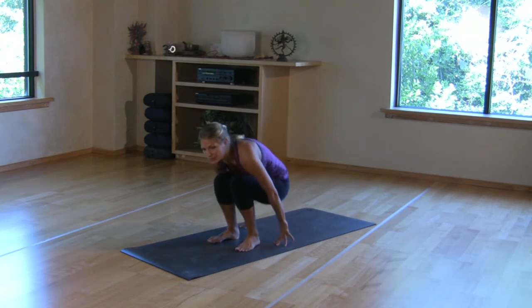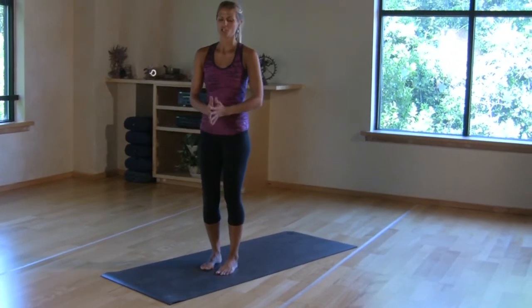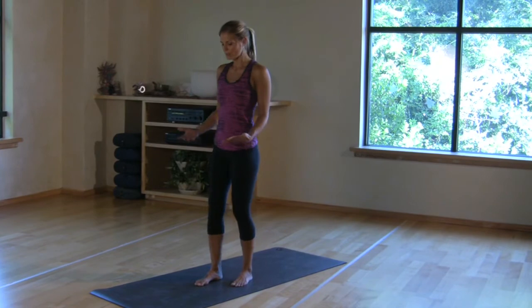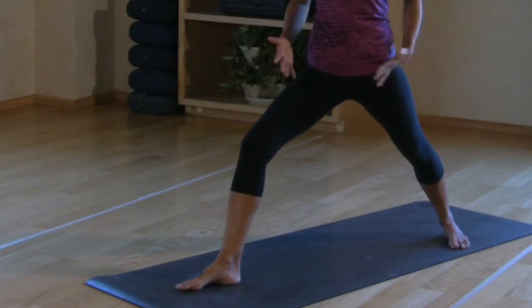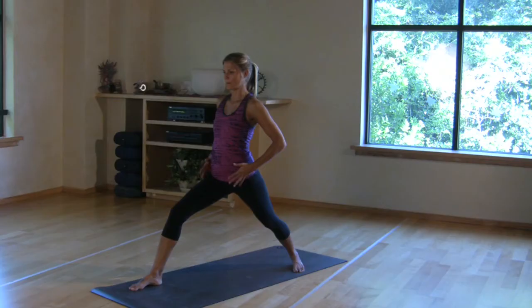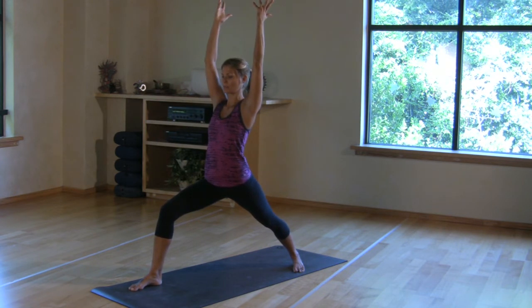Tip number five is to not worry so much about keeping proper exact alignment. You can open up the hips a little more since our hips will be open. So when we come into warrior pose, instead of keeping that heel-to-heel alignment, you can allow that right foot to step over more and for the hips to open, so when you inhale it is a little more comfortable and you are a little more stable.